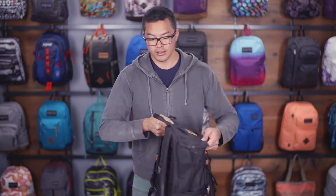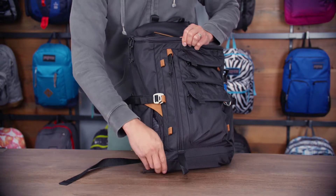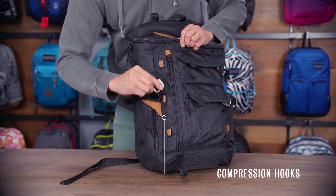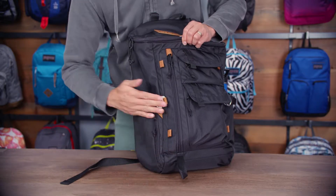Moving around to the side of the bag, we have dual water bottle pockets. On this side we have a quick access zipper pocket for any grab-and-go items you might need. These are really cool metal hooks that unhook into various locations on this pack to secure the load wherever you need it to be — whether you want to compress the bottom, middle, or top.